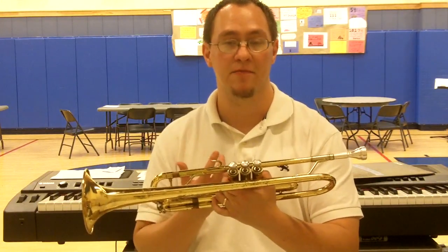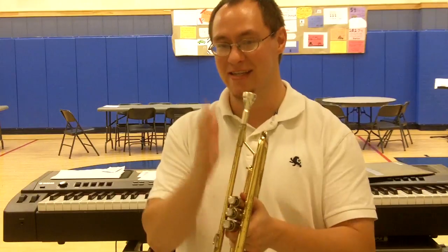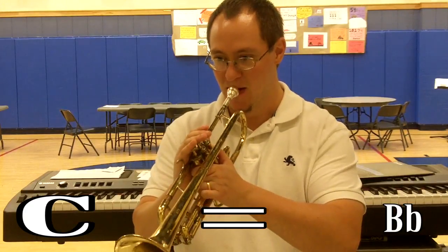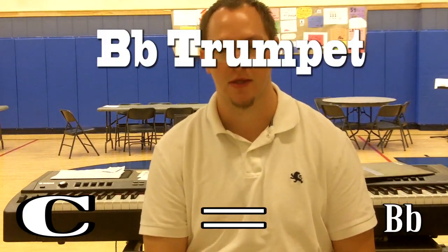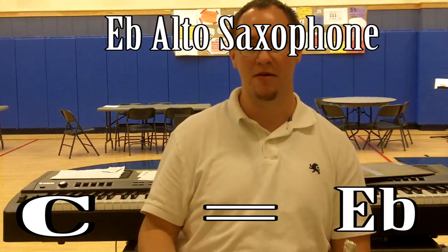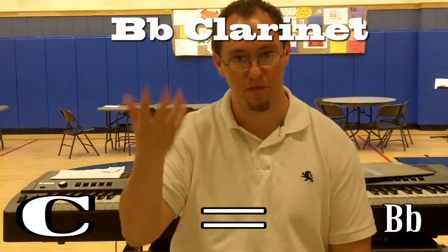With transposing instruments, we have a saying: C-C, sound name. So when I play the trumpet and I see the note C on the page, what actually comes out of the instrument is B-flat. That helps make sense of this conundrum — we have instruments considered transposing where you play the note C and a different note comes out. For example, an alto saxophone: you C-C, but you sound E-flat. Alto saxophones are in the key of E-flat. A B-flat clarinet: C-C, sounds B-flat.